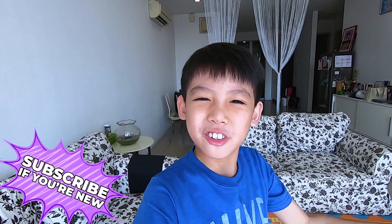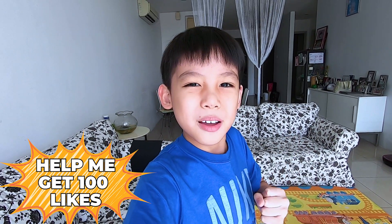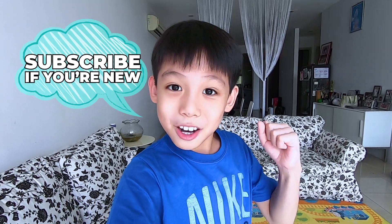Hey guys! Welcome back to another video! It's a bright sunny day today — the perfect time to do an experiment. Before I start, I'll be so happy if you can help me get 100 likes for this video. And if you're new, please subscribe!